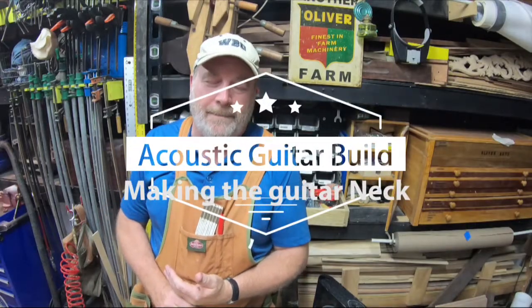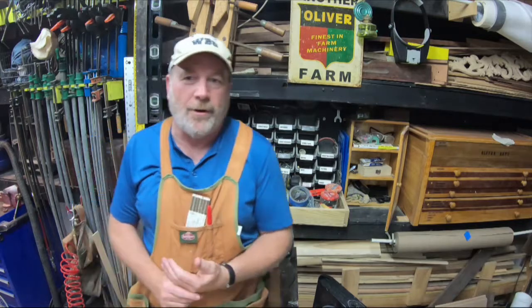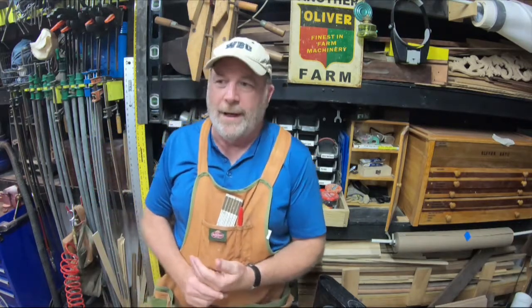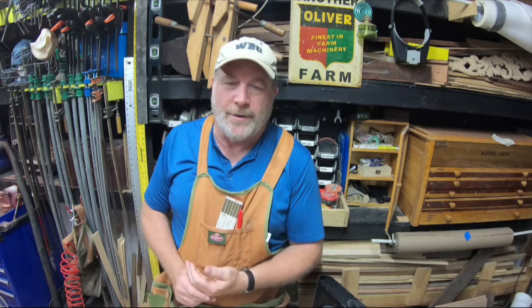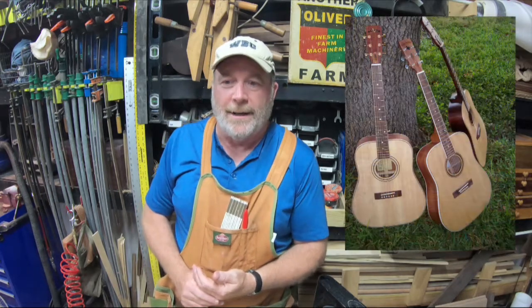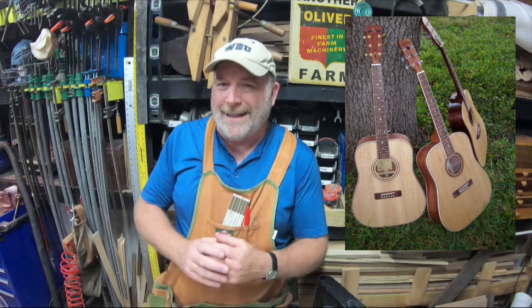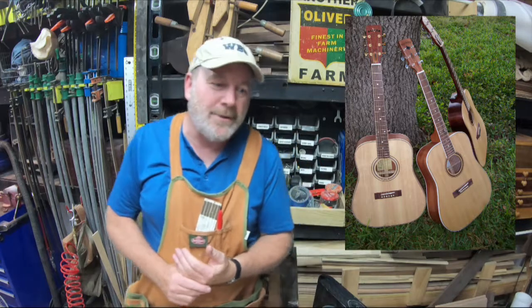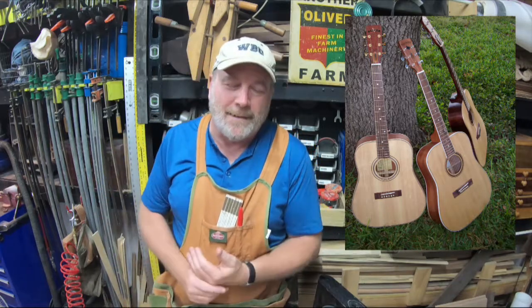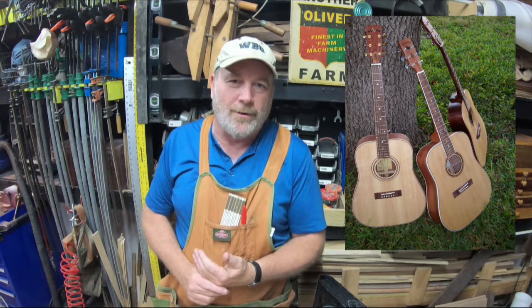Well howdy, I hope you're having a fine day. One of the most challenging projects in woodworking is building musical instruments — being a luthier, building acoustic guitars and mandolins and so forth. This is the first of a series of videos where I'm going to do that. I've built several guitars, mostly acoustics, and there'll be several videos here showing you the process. It's not as in-depth as some other videos out there, but this is basically the technique that I use.